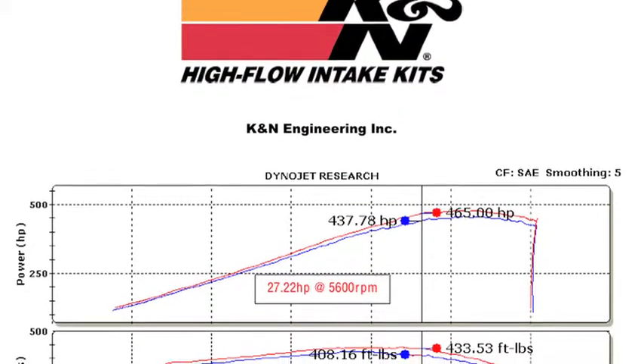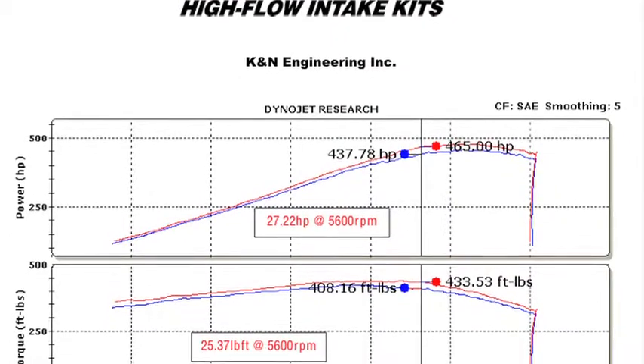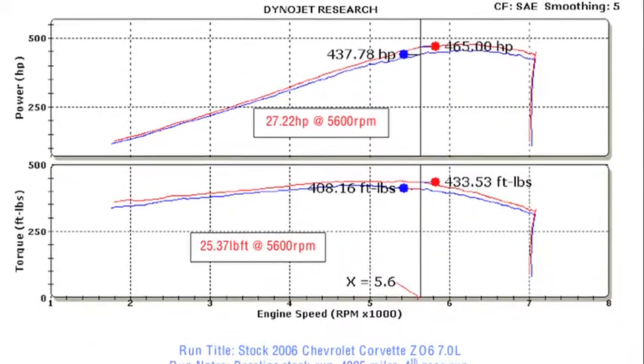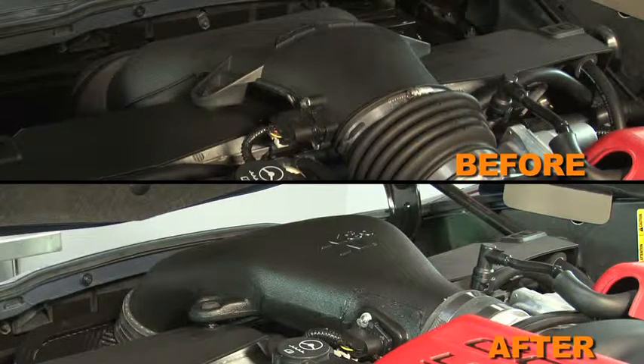K&N power testing showed an estimated power gain of 27 horsepower at 5600 RPM with the 63-3060-1 air intake installed on the 2006 Chevrolet Corvette Z06 with a 7-liter engine. Actual results will vary depending on the condition of the vehicle, mileage, weather, and other variables.